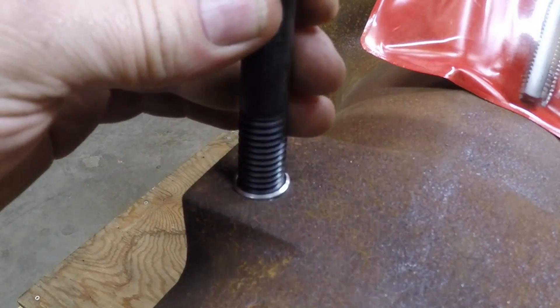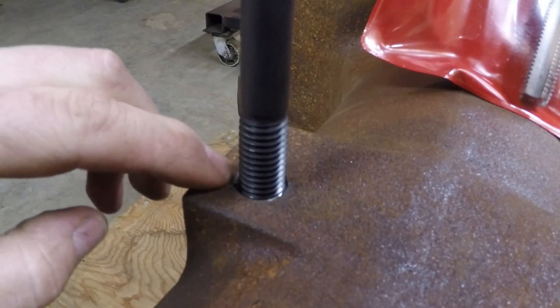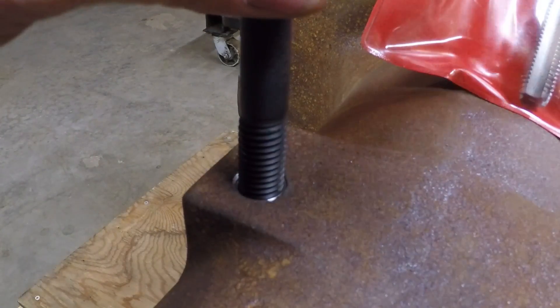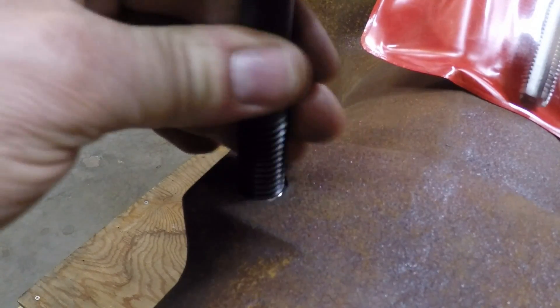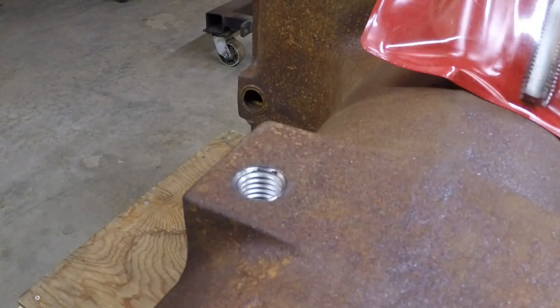Because this is not a very deep hole, I can stop right when the last spiral is just about flush with the top of the case. At that point, the installer tool just threads out — and you've got a repaired hole.